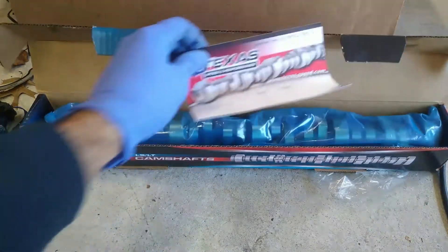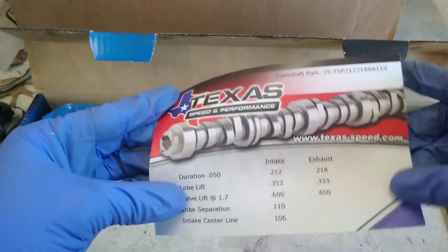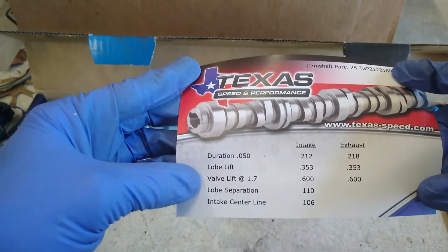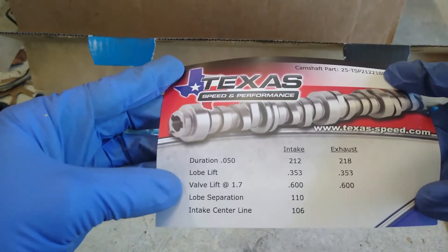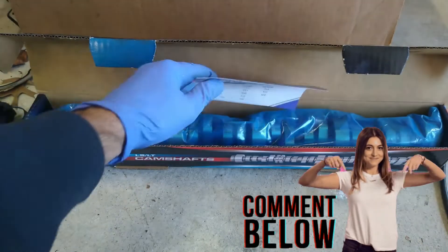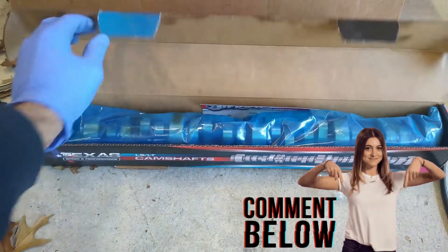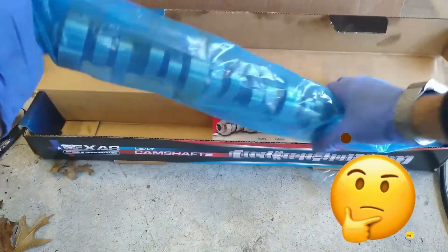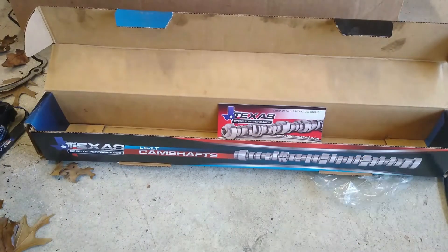Here is the part number they told me with the specs. They told me this is a Stage 2 cam — not really sure what that means, stage one, stage two, stage three, maybe somebody could tell me. They said this is the best cam we can get without having to do something major — I can't remember what that major thing was.